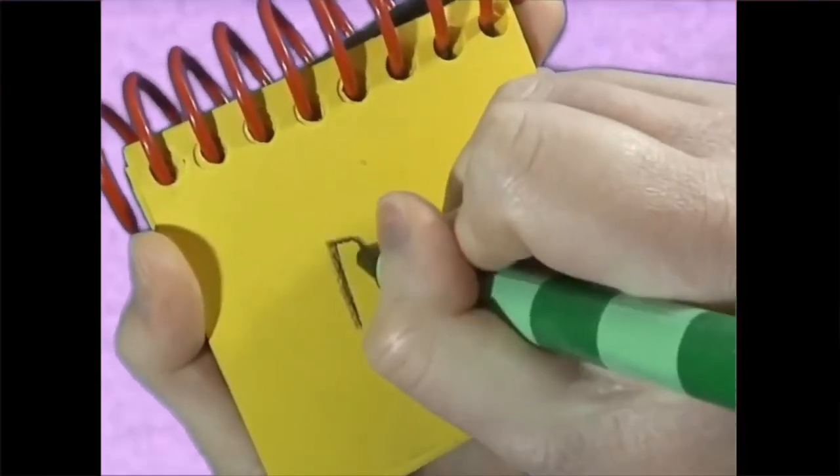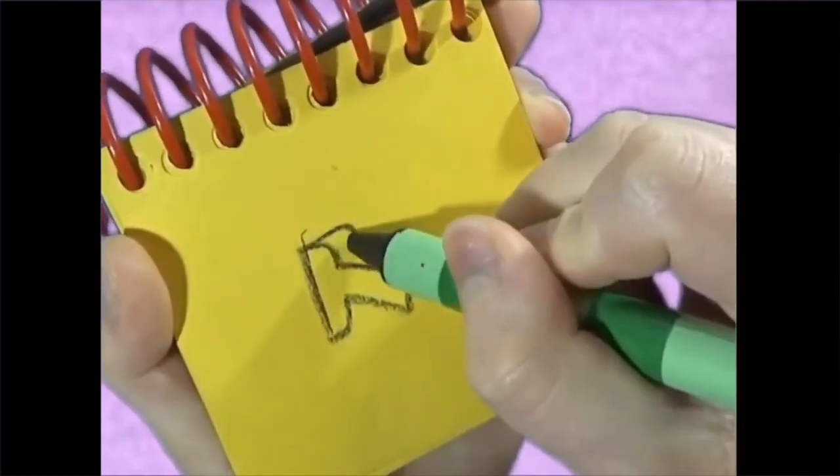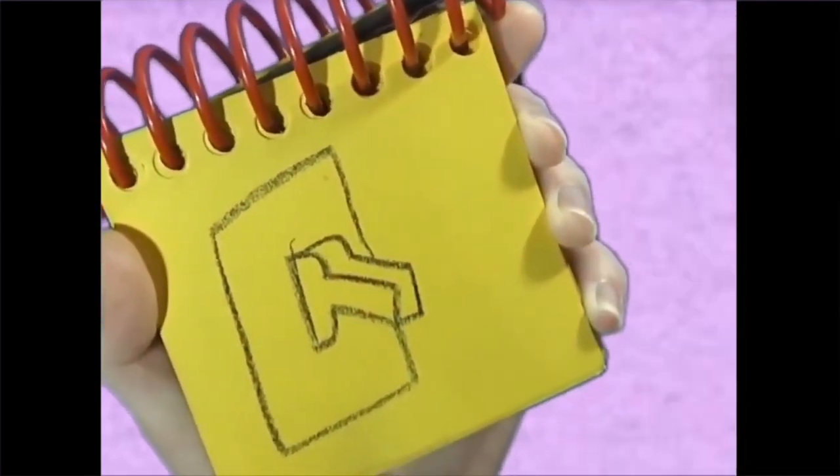First a shape pointing down, and then a line coming down, and then a rectangle around — a down light switch.